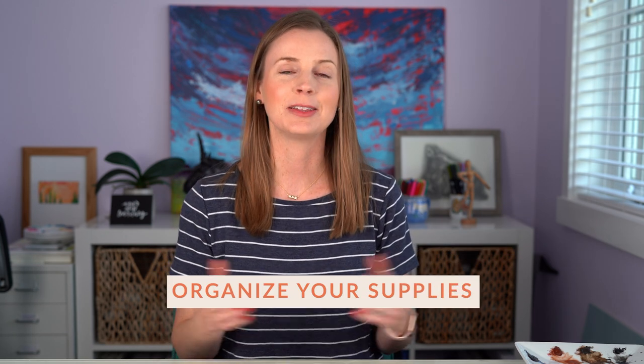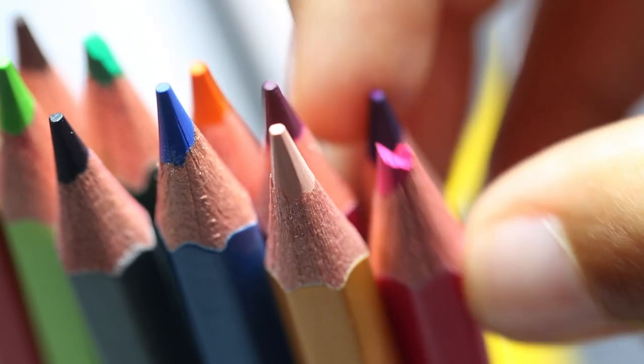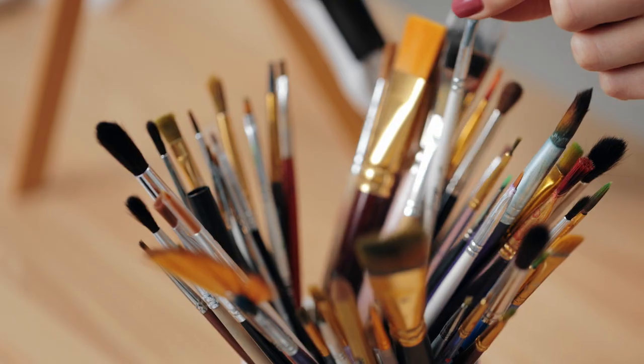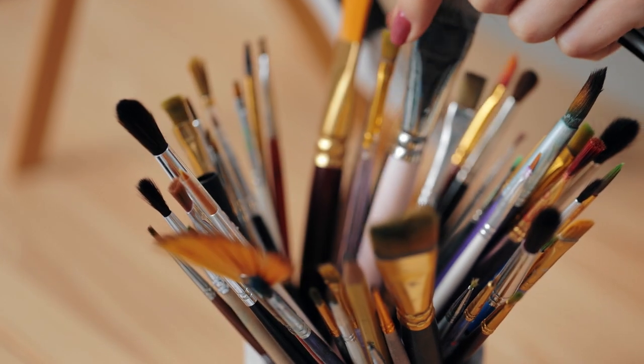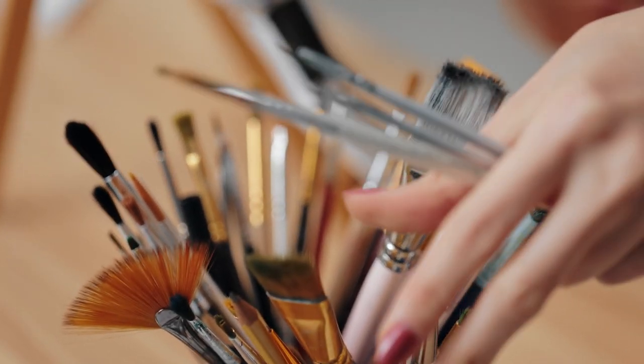Number three is to organize your supplies. If you're anything like me, you probably have a ton of hobbies and the supplies to go with them, so make sure to take an inventory of what you have. If there's anything that is old and maybe not useful anymore, go ahead and toss it. And if there are things that you're not using anymore because you're no longer interested in that hobby, donate them. Organizing your space, especially your desk, will make it a lot more exciting for you to sit down and actually create something.